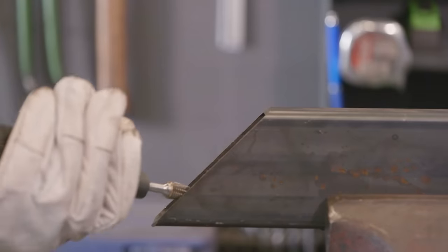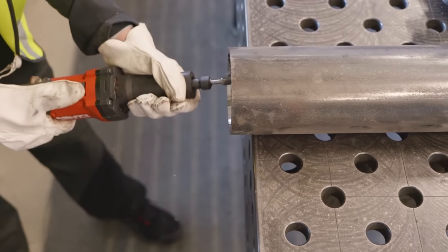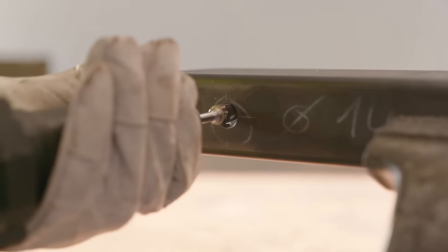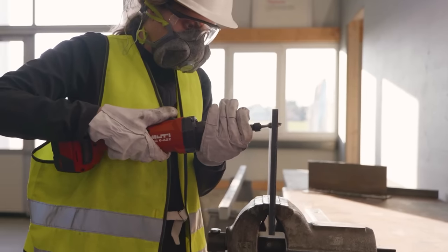The die grinder is sold with a set of wrenches for changing out the bits and one standard quarter-inch carbide burr. Initially, we won't offer die grinder inserts for purchase, but any standard quarter-inch die grinder bit can fit into our tool.